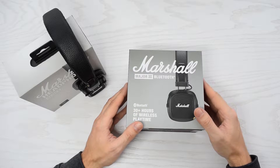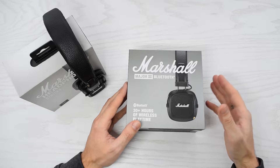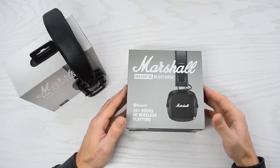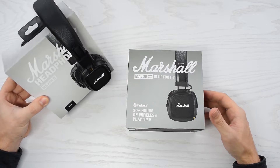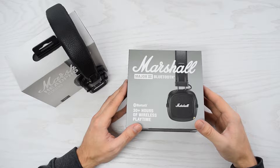In today's video I'm gonna show you how to spot the difference between fake and original Marshall Major 3, and how to force enable aptX codec. The situation with Major 3 is quite different compared to Major 2, because the fakes are almost identical to the authentic headphones.